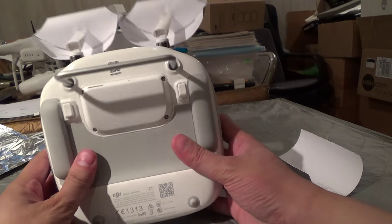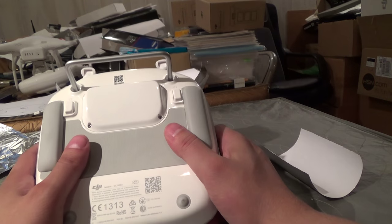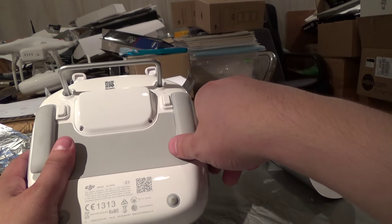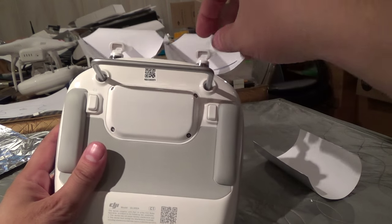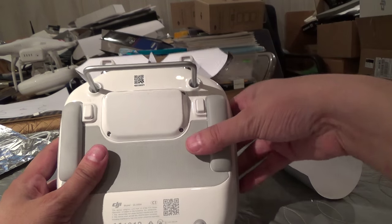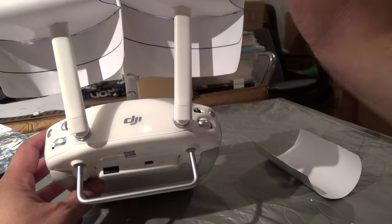I'll get into modifying the controller in another video, which I might do myself, but I'll cover what you would have to do to modify the controller so that you could use screw-on replaceable antennas and go with anything you want, including high-powered directionals.